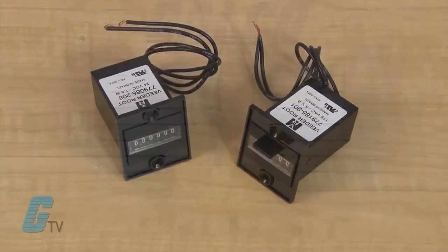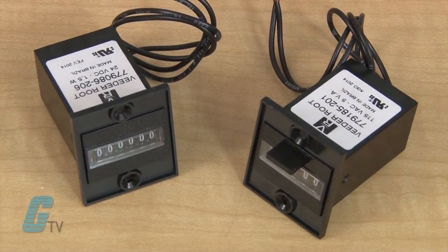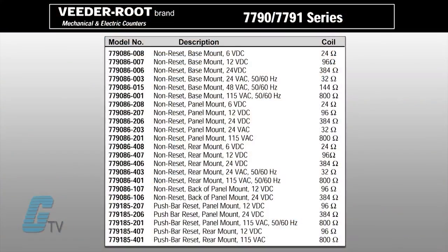The 7790 and 7791 series have models rated for the AC voltage range, which can be 24, 48, or 115 volts, and models for the DC range can be 6, 12, or 24 volts.